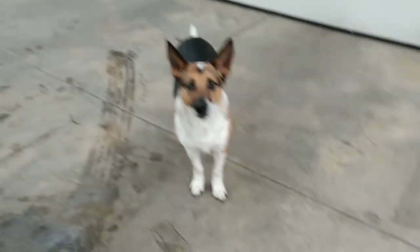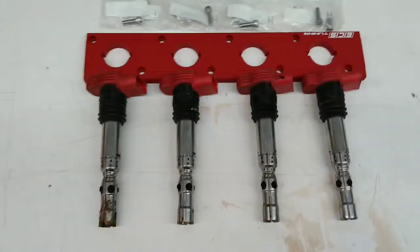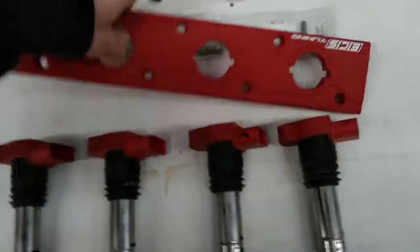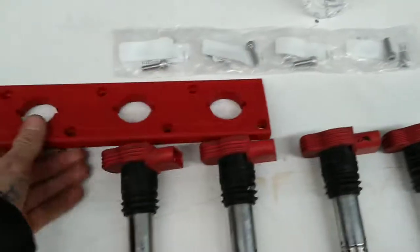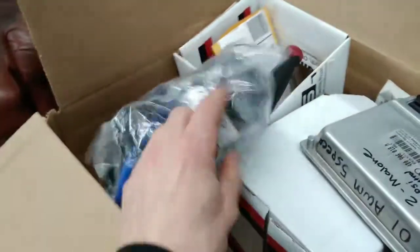What's going on guys, welcome back to the lab. Tonight I got a little bit of extra free time and my dad let me use his shop, so we're gonna put in these two liter coils. I may put the boost gauge in — if anything I'll at least put the vent pod in.